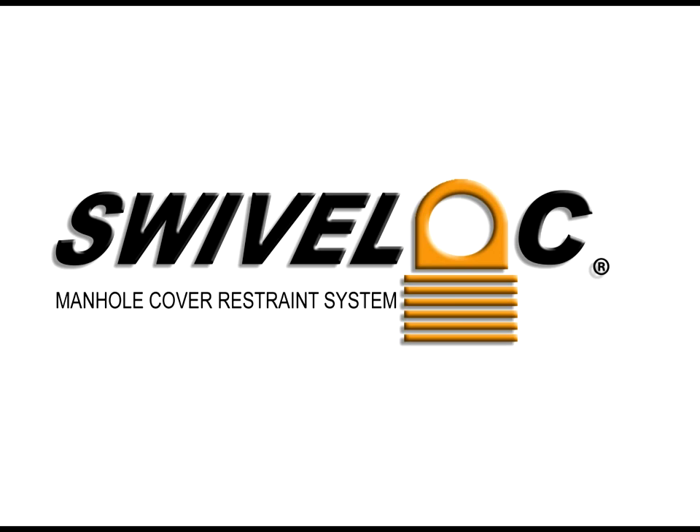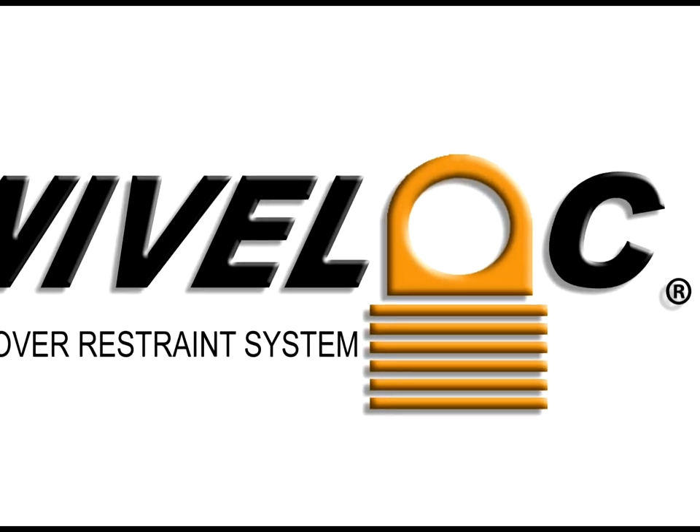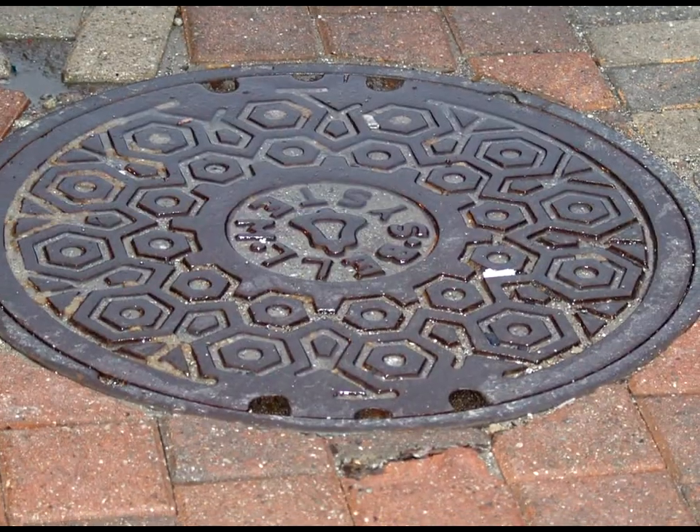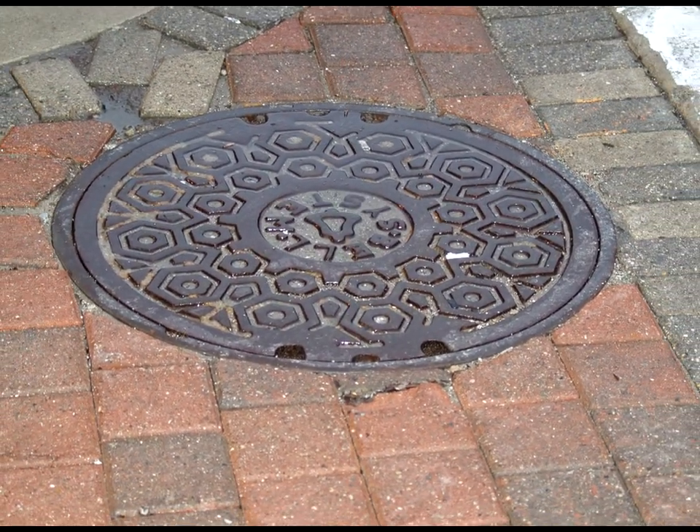Swivel Lock Manhole Cover Restraint System. A typical manhole cover rests in its frame, unrestricted on a recessed seat level with the street's surface.